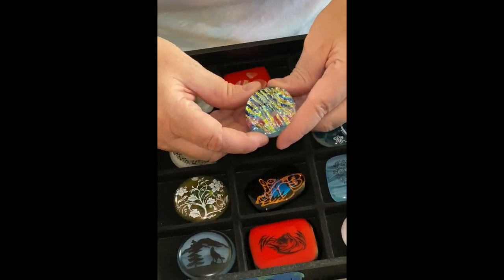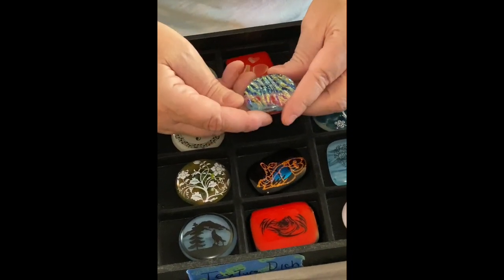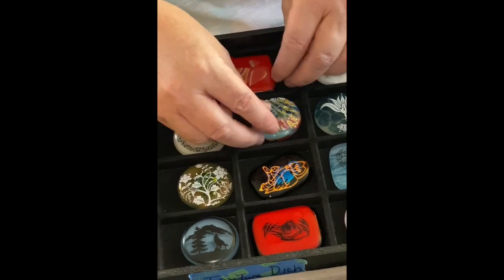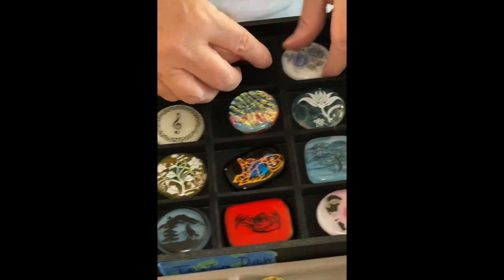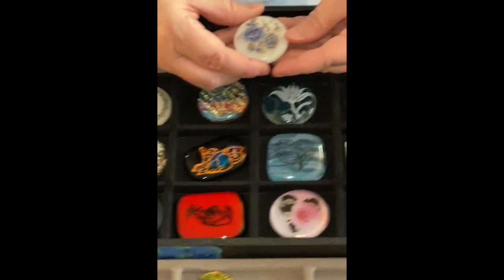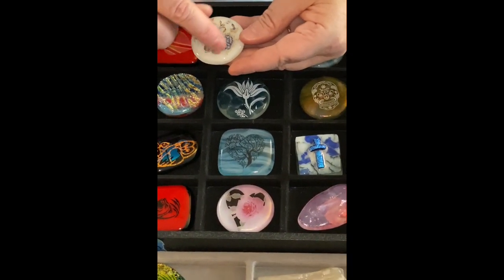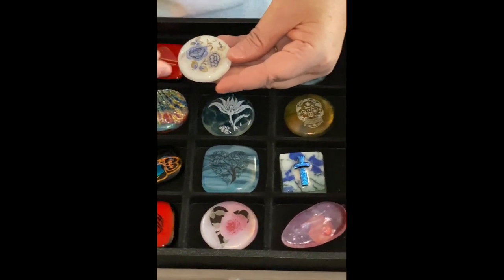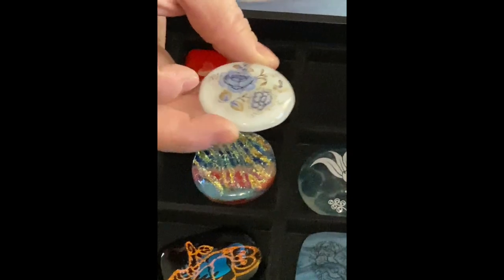This one is just dichroic but it's really got some heft to it and it's really shiny. Two little dichroic hearts. This one is blue flowers, and I love this decal because it's blue and it's got the gold, and there's iridized underneath, so again another really pretty piece.